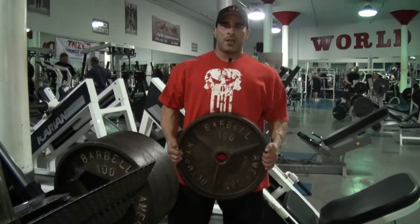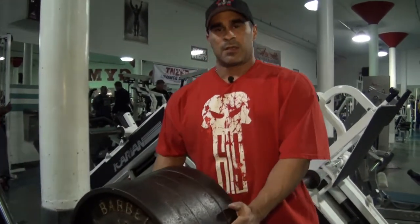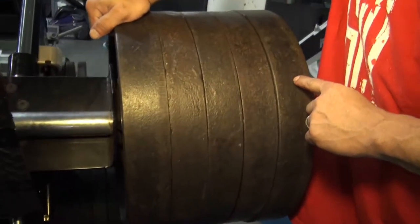Hey boys and girls, my name is Pete. This is a hundred pound plate. I'm adding it to the rest of these plates on the leg press to see how many reps Rory can do. Let's count and see how much weight is on there. Each of these plates is 100 pounds.